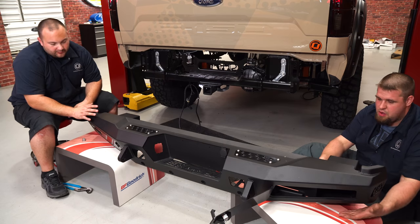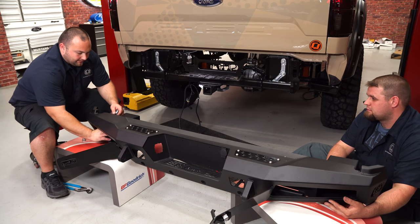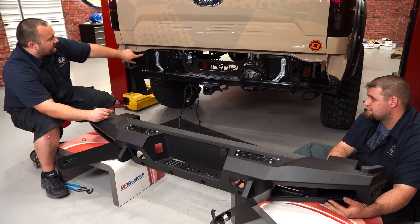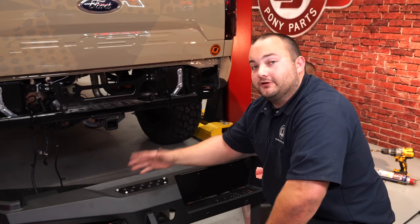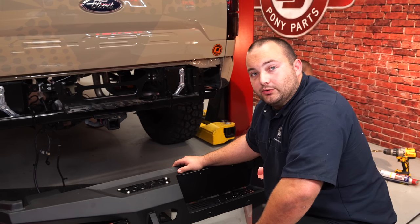To install this bumper, open up the storage compartment. There's a bolt hole right here that we're going to put a bolt through — it's going to line up with this hole on the frame. Install your bolt. Once you get a bolt through each storage compartment, grab some friends, lift the bumper up, and then install your nuts and bolts.